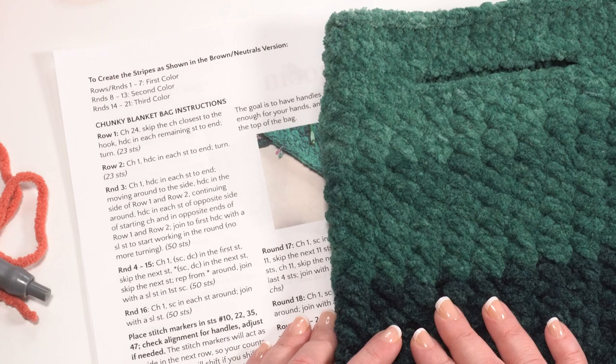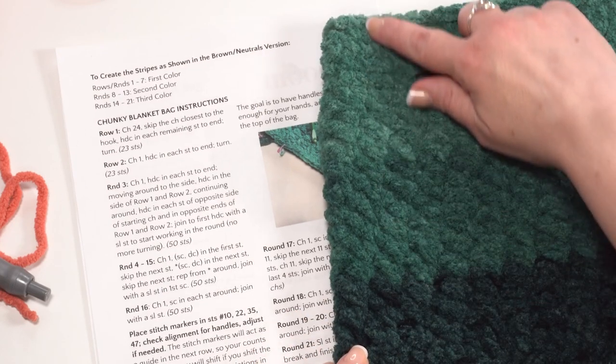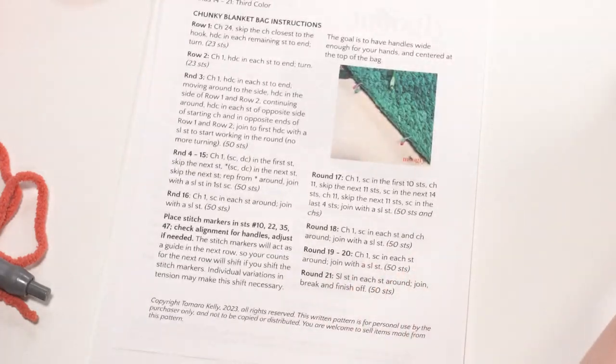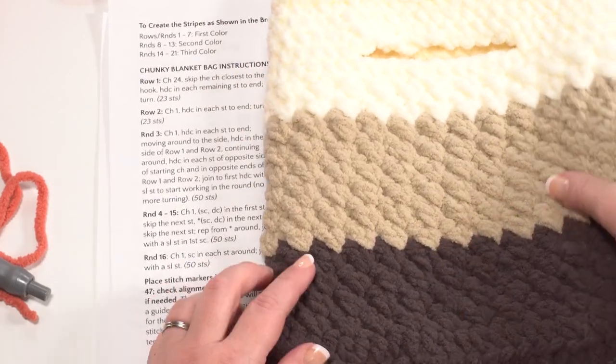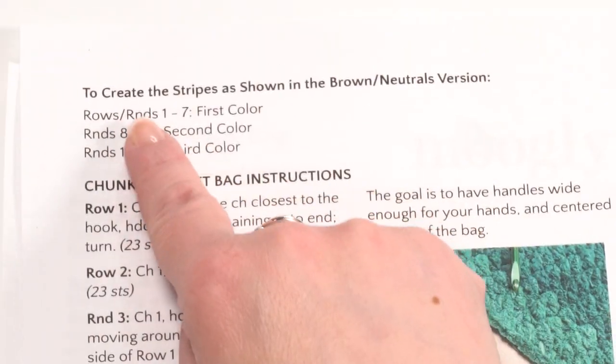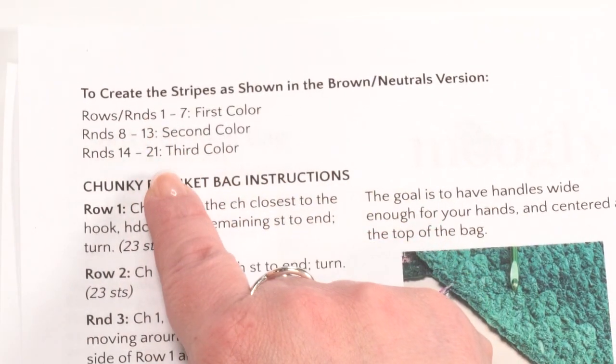I made two chunky blanket bags — this one I made with one continuous strand of the ombre version. The other one I made using a striped approach. If you'd prefer to use the same striping pattern, I've included the color breakout for those rounds in the pattern; otherwise it's written as one continuous strand.